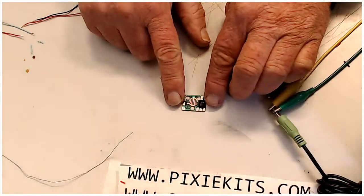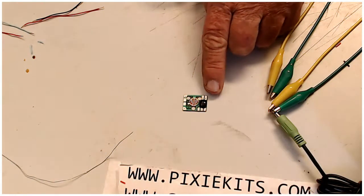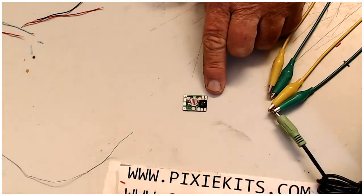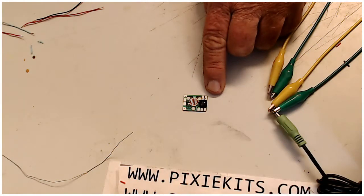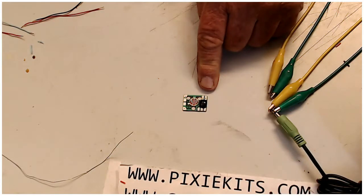Anyways, if you're looking at this, you've got two spots up here and they both have holes in them for a connection. This far connection — if you're looking at the video it's on the right-hand side — that's negative. The next one over is positive; that's your positive input, 3.5 to 4.5 volts.